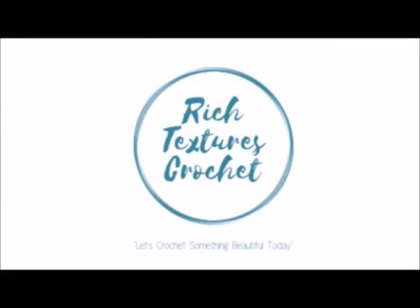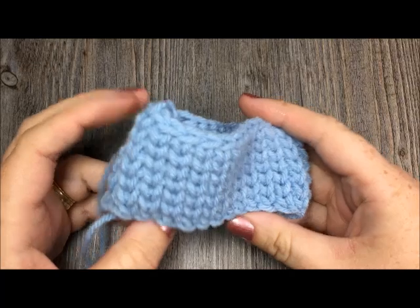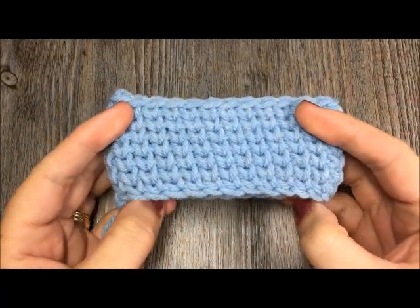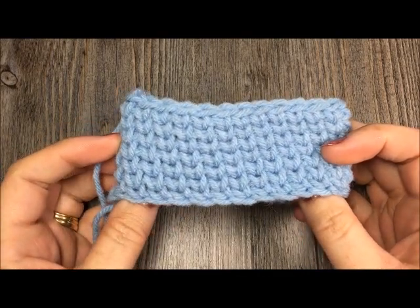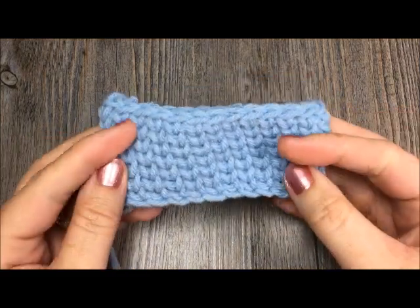Hi, I'm Sarah and welcome to Rich Textures Crochet on YouTube. Let's crochet something beautiful today. Thank you so much for joining me. Today we are going to learn how to do the knit stitch, which is also sometimes called the waistcoat stitch.